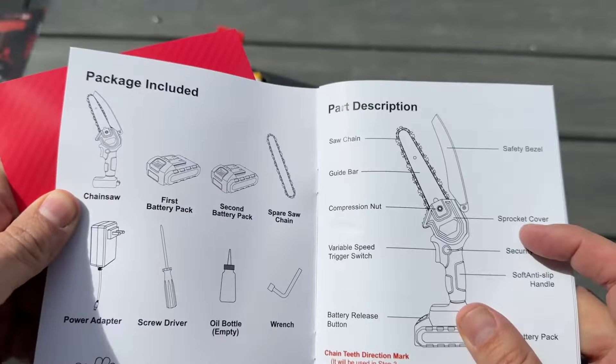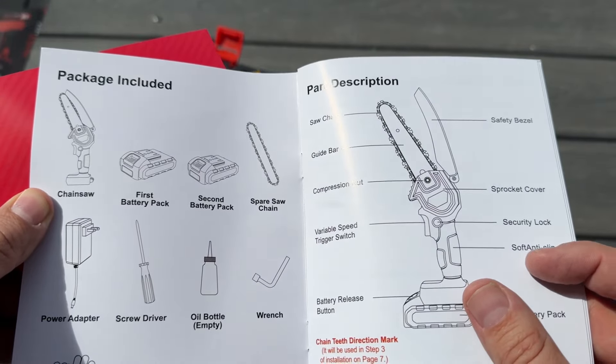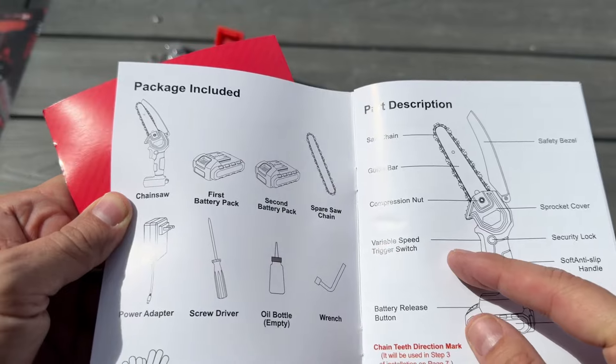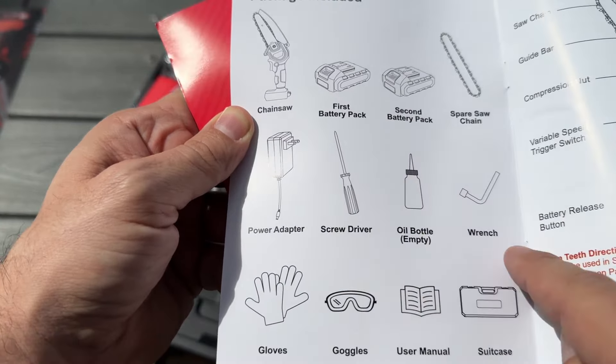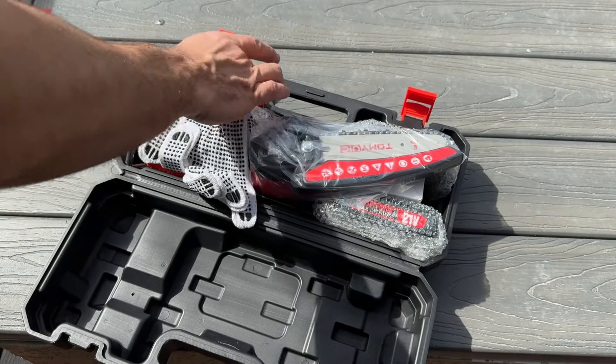You can see it has the sprocket cover, the security lock, the soft anti-slip handle, the battery pack, the button release, the trigger, compression, the guide, the chain, and all these items included. Goggles, user manual, gloves — everything. They gave you everything.